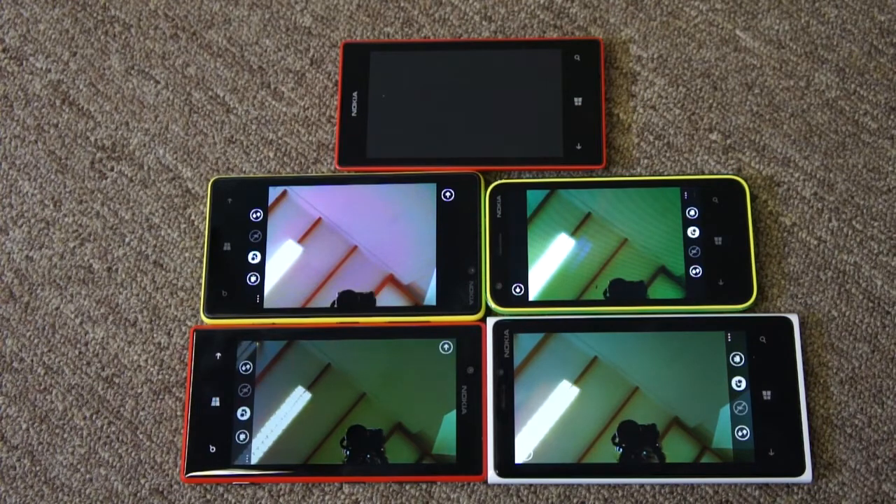OK, there we go. That concludes our look at the cameras on the Nokia Lumia Windows Phone 8 devices.